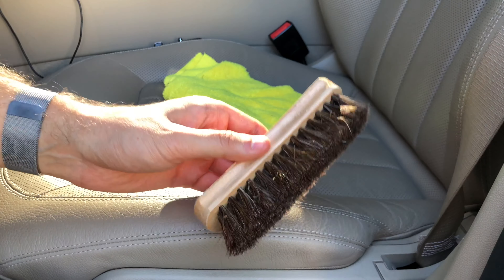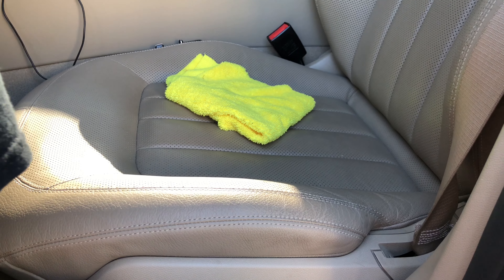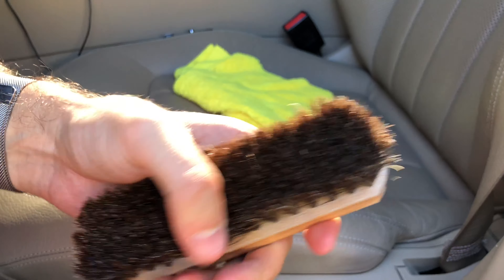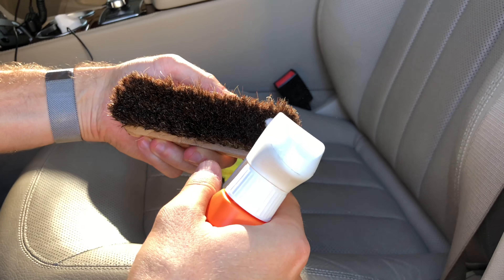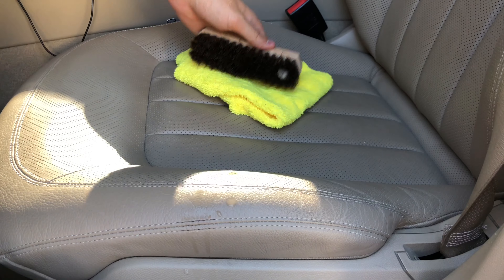Now you want to take your horsehair brush and dip it in water — not too much. And then once it's wet, you want to get your Lexol leather cleaner and spray some product on it, like that.